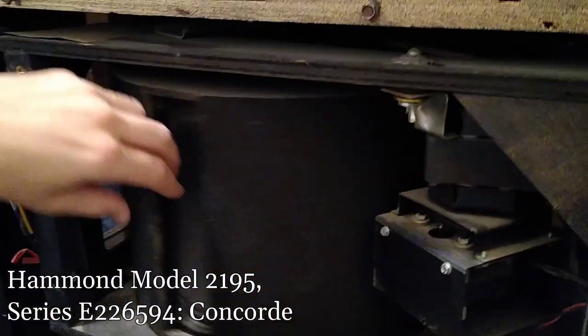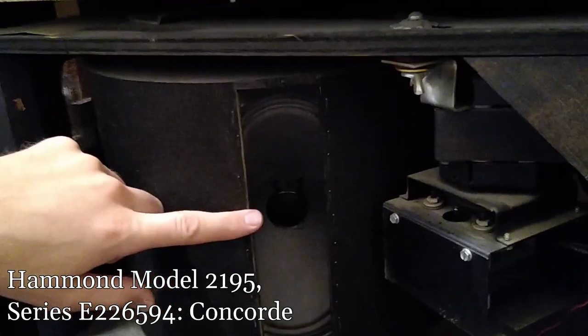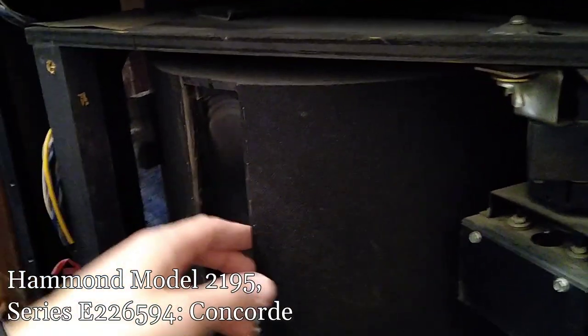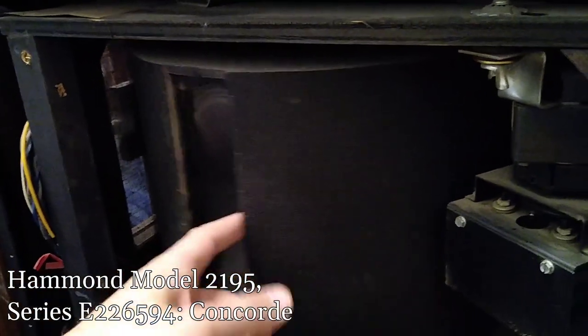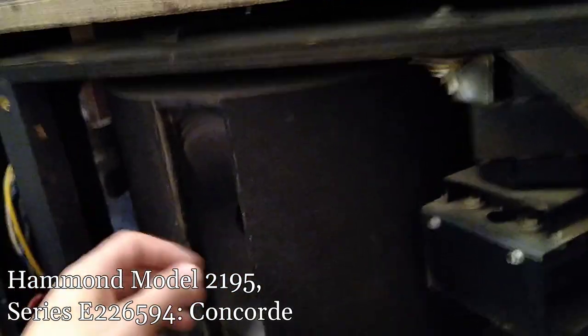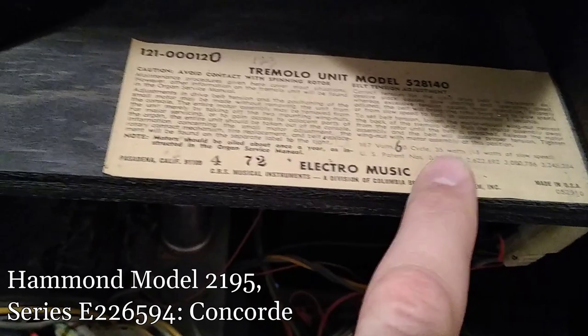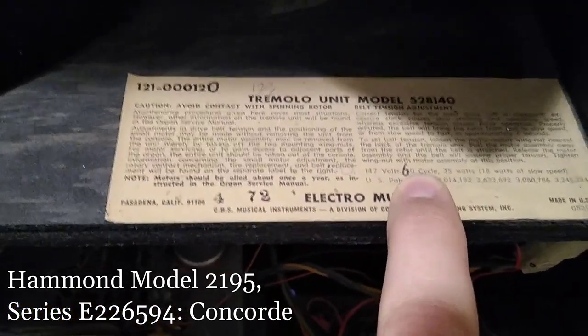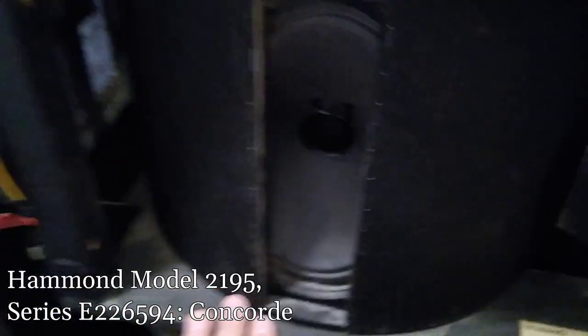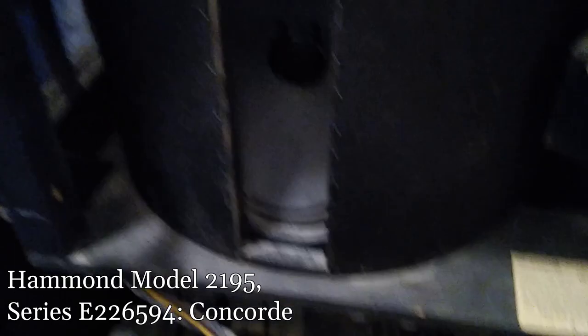Check out the tremolo speaker here — it physically spins. I think this is actually the Leslie, and that's how you get the tremolo — but I could be wrong about that. Look at that: not 50 cycles, 60 — they corrected it. I love stuff like that. Right up here there's a little warranty card: if there's any issue with this unit, this slip needs to accompany it for servicing. Still got the slip there — super fun.